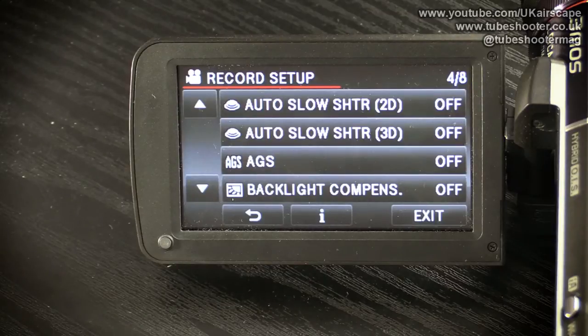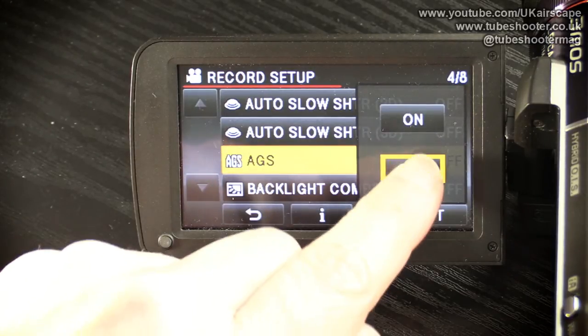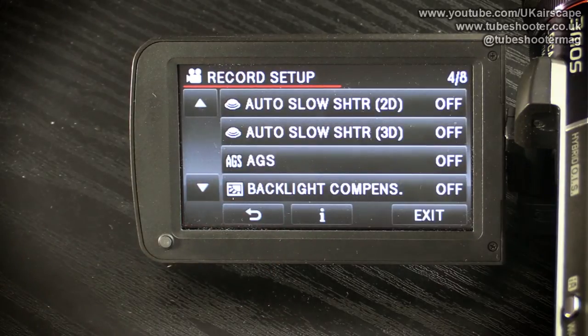AGS — I think it stands for anti-ground shooting. If you turn this on, it's a simple on/off: if you point the camcorder at the ground whilst you've got record on, it stops recording — basically to stop you accidentally shooting your own feet. I know even professional cameramen who've left the camera recording while walking between locations and come back with a long tape of their feet. If you're the kind of person who'd accidentally leave the camera recording while walking around, turn this on. I like to think I'm intelligent enough not to, so I leave it switched off.